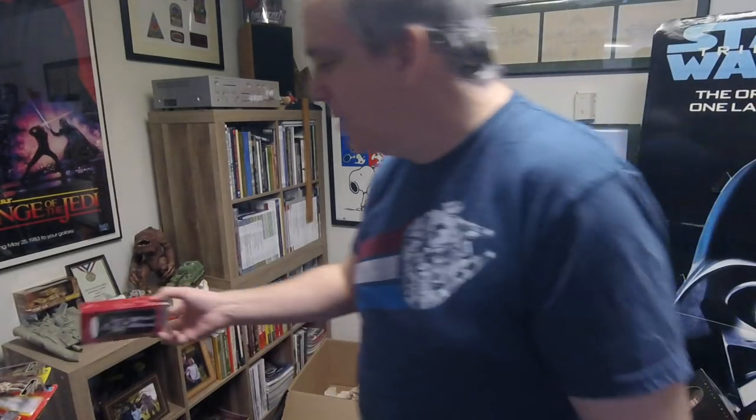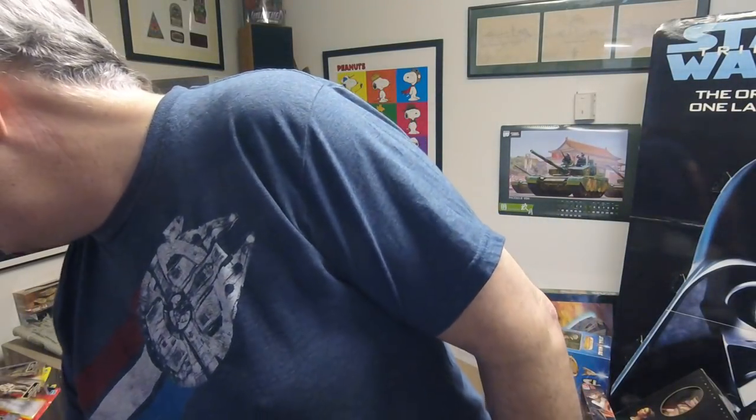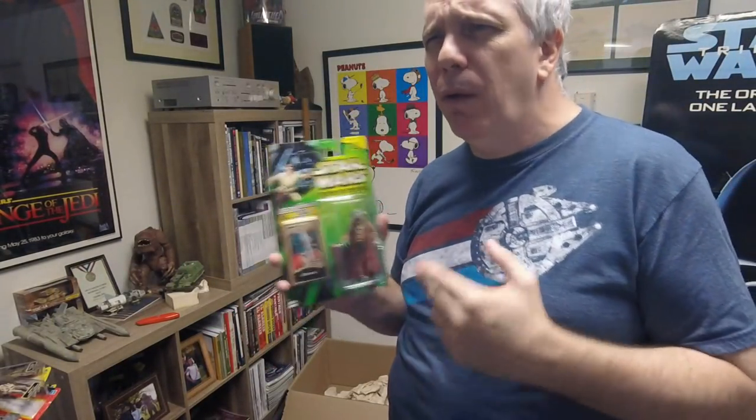That's the last piece of this group of boxes, and as I said there are probably four, five, or six more boxes like these with more stuff in storage. This doesn't even touch the figures I collected in the 1995-and-later period — these are pretty much all figures from around the Power of the Jedi line. There was the original set, then the Power of the Force set, and then the Power of the Jedi set — so these are all the later ones.